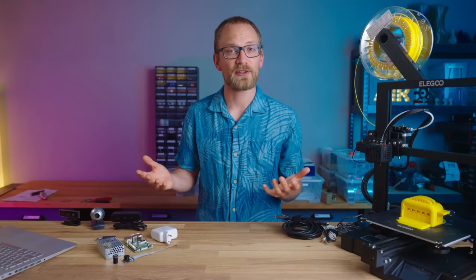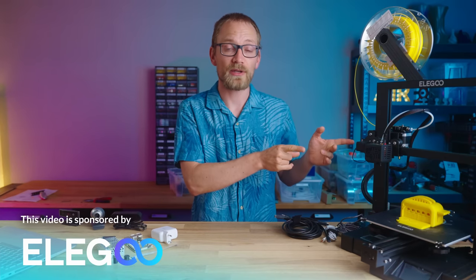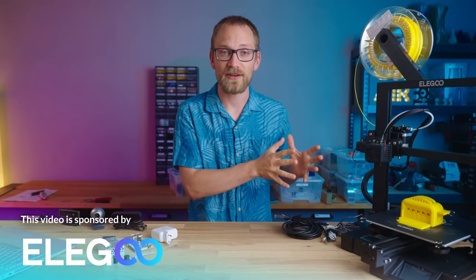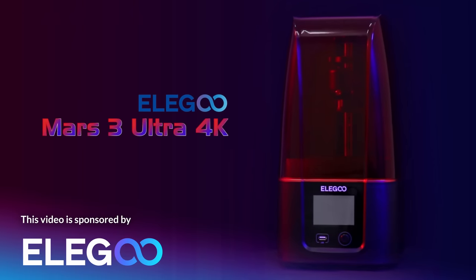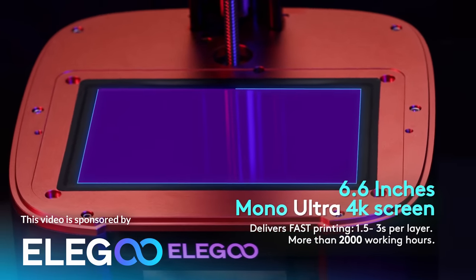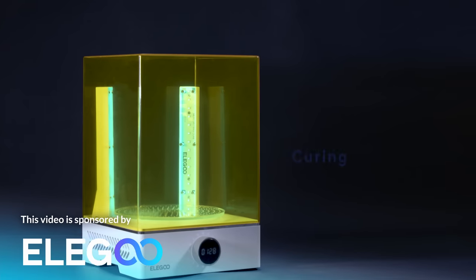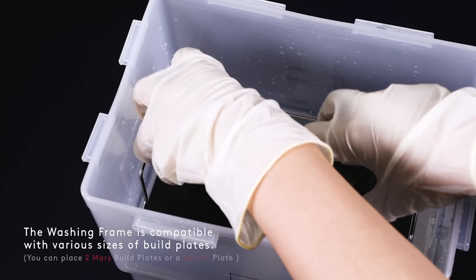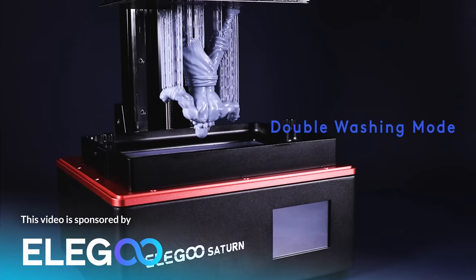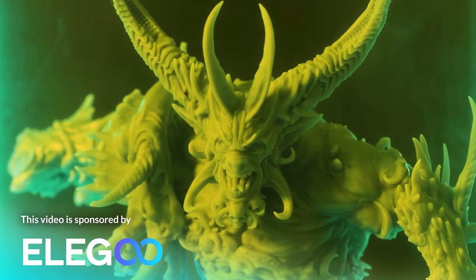This video is sponsored by Elegoo. I'm using the Elegoo Neptune 2, which is finally starting to have better worldwide availability. Elegoo have also just announced the Mars 3 LCD resin printer, now with a 4K monochromatic screen, larger build volume, and an included Chitubox Pro license. And with the Mercury X, Elegoo now have a curing and washing station that fits their large format Saturn printer. Check all those out at the links below.